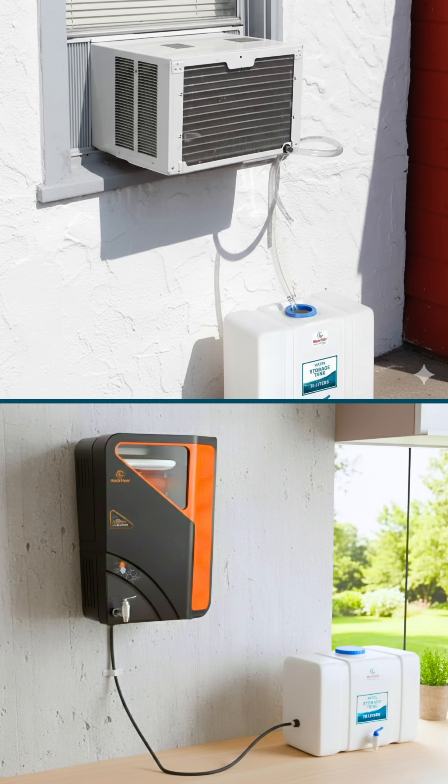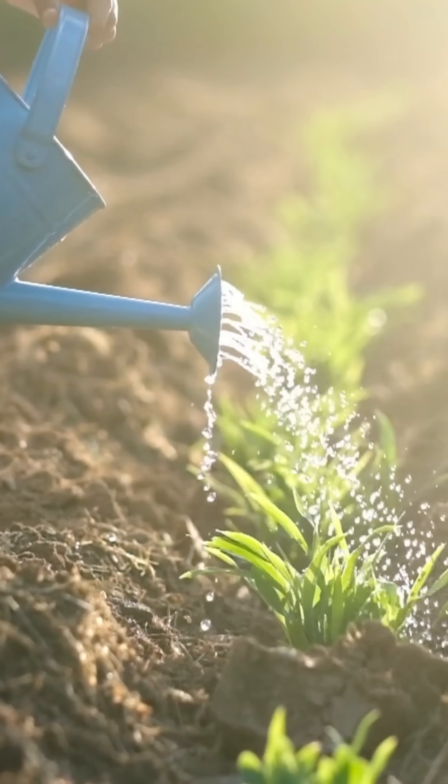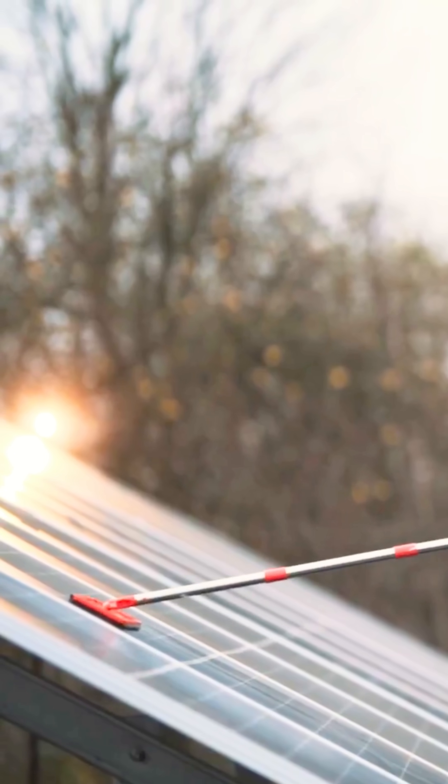Store RO and AC waste water, then reuse it for washing the floor, gardening, cleaning your car or bike, toilet flushing, even terrace cleaning.